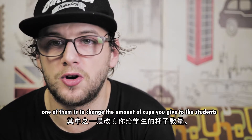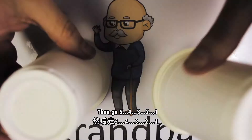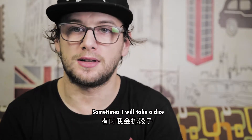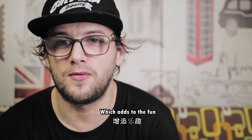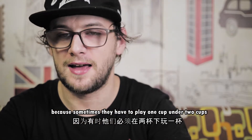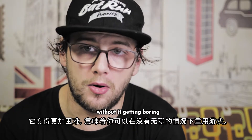One modification is to change the amount of cups you give students. Sometimes I'll give them six for the bottom, then go five, four, three, two, one. Sometimes I'll bring in a huge foam dice, throw it on the floor, and whatever number comes up is the amount of cups they get. This adds a lot of fun because sometimes kids have to place just one cup with a flashcard and then two cups. It gets much more difficult and means you can bring the same game in without it getting boring.